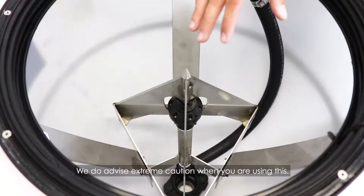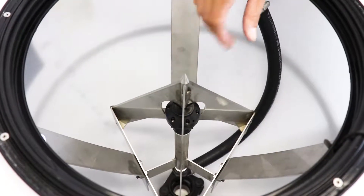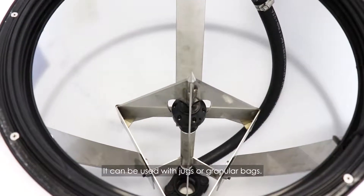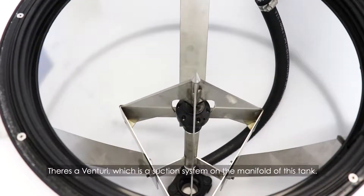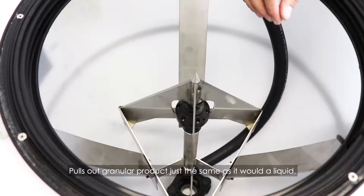Now we're going to talk about the chem blade itself. We do advise extreme caution when using this — it's very, very sharp. It can be used with jugs or granular bags. There's a Venturi, which is a suction system on the manifold of this tank. It pulls out granular product just the same as it would a liquid.